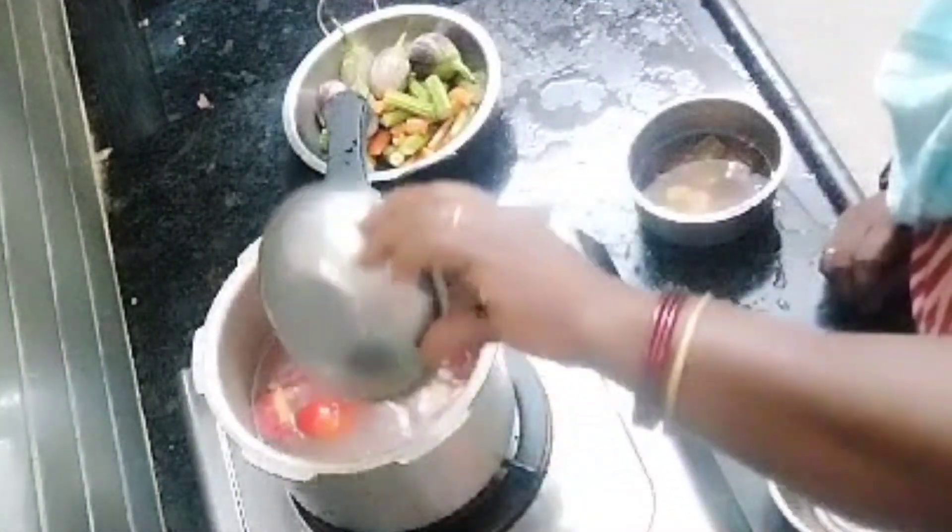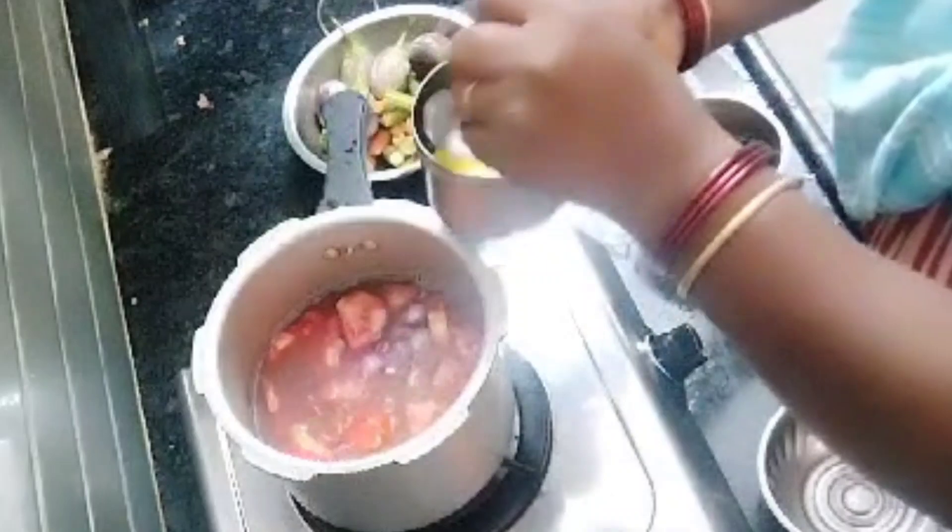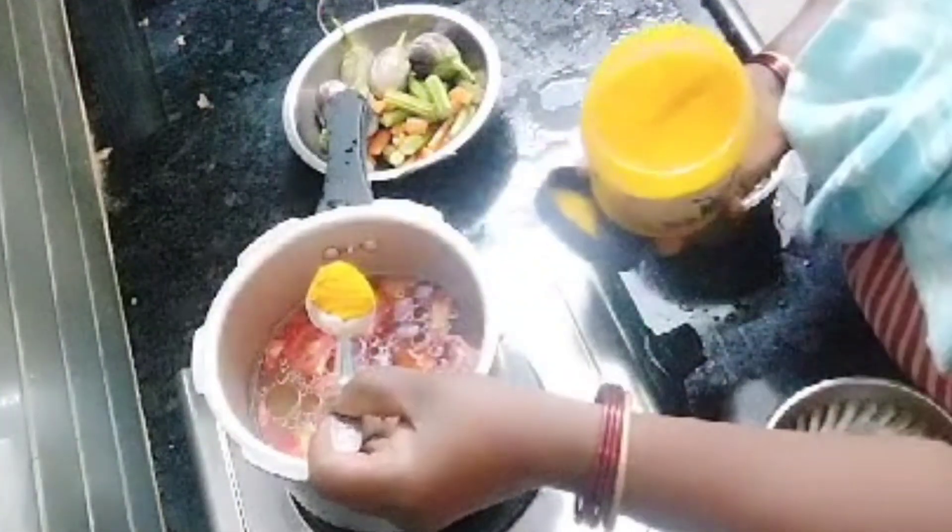I am going to cook the tomatoes. I am going to add garlic, then add a little oil, and add the tomatoes and oil.